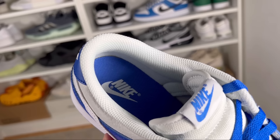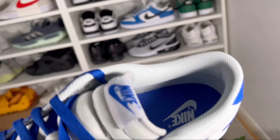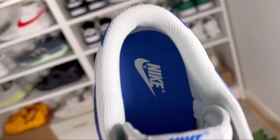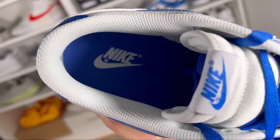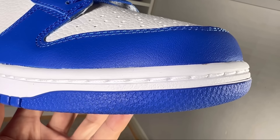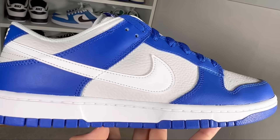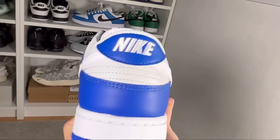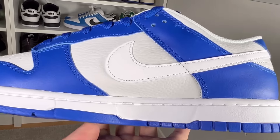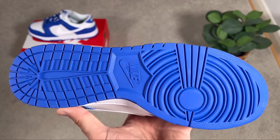Going inside the shoe, we have a white lining with a normal amount of padding underneath — nothing special. At the bottom we also have this foam insole in blue with the Nike swoosh and lettering imprinted at the heel in white. The rubber midsole has your normal standard pattern, nothing special, and is stitched to the actual shoe.